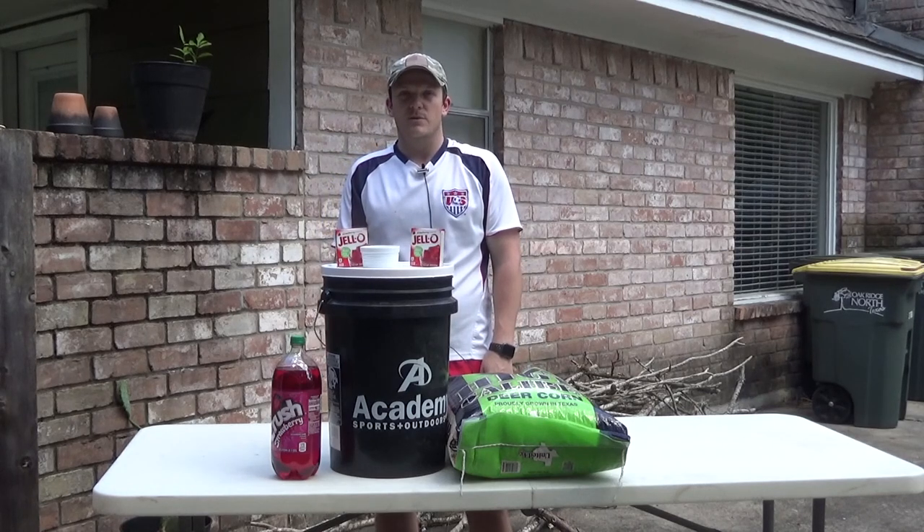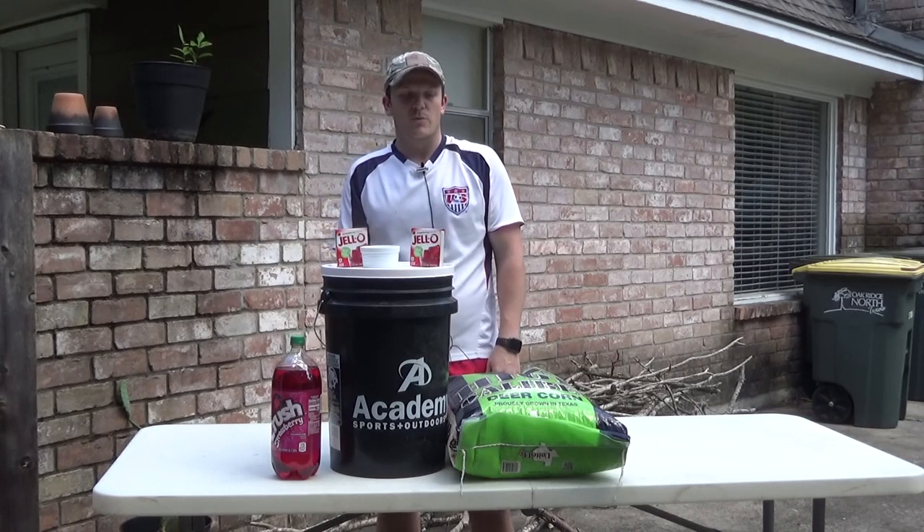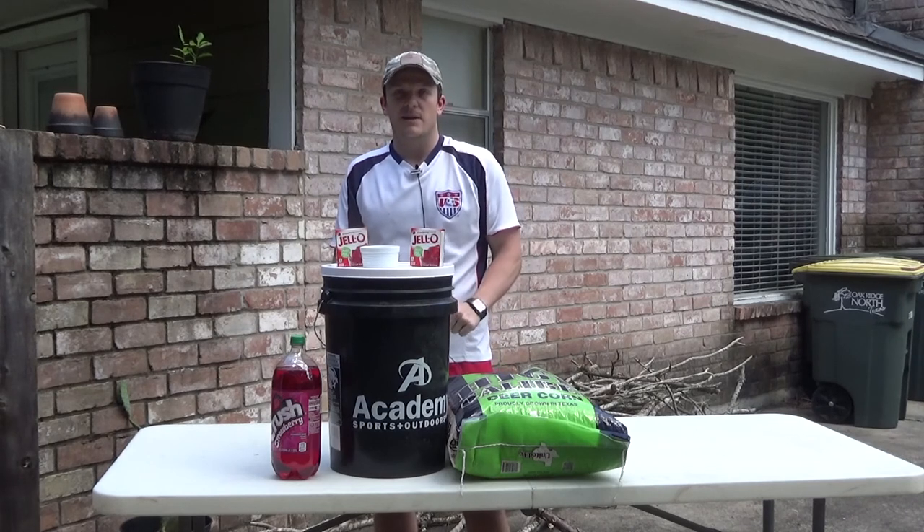Hi everyone, welcome back to Zeman Outdoors. Today I'm going to go through what I use for hog bait and it works very well.